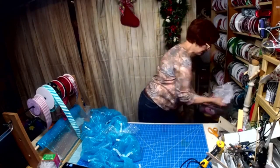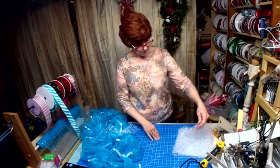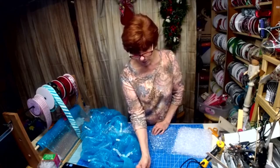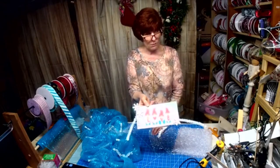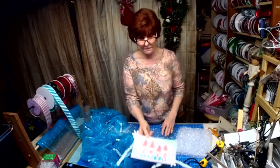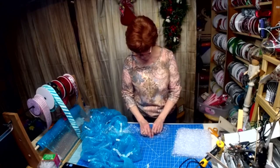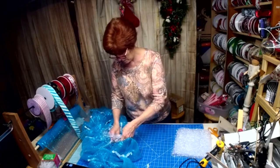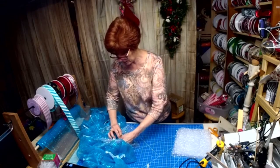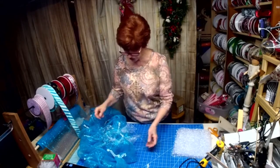My whole idea behind this one was to make it so it would last the winter with the snow, and also carry me into Valentine's Day so I wouldn't have to take it down right away. That's the reason for the snowball mesh — I want it to look snowy.